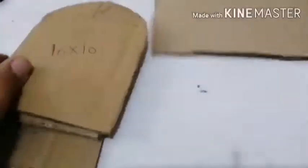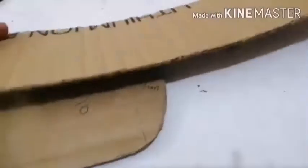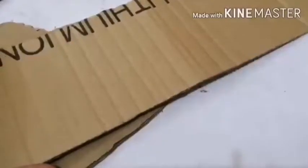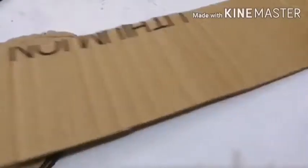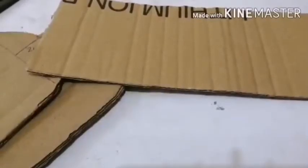You need only three pieces. Take more cardboard of the same length as 10 centimeters. You can see 10 centimeters. Now you want one more cardboard — take it according to your glass size, with one more centimeter added from the upper side.